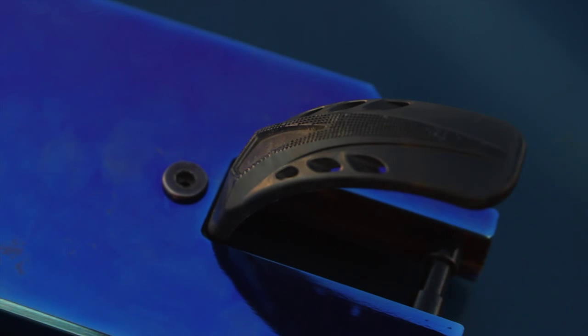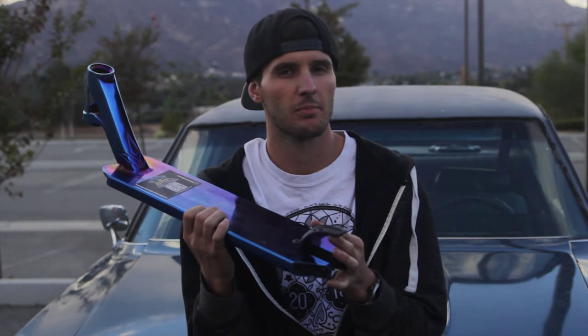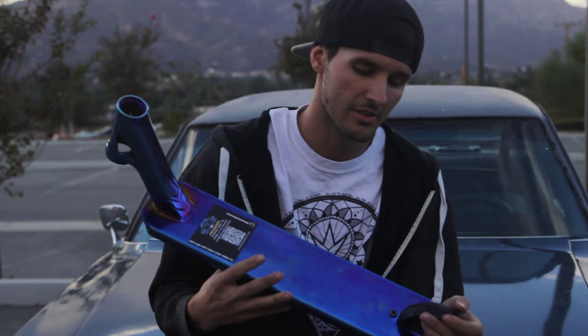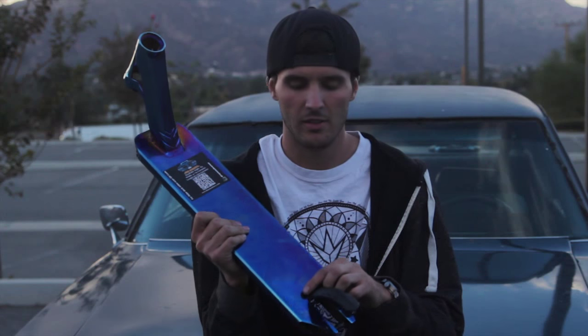The AOS D4 also comes with the new nylon brake. The nylon brake comes with a full-length heat-treated steel base that keeps its strength, but the nylon actually adds a lot of grip and dampens the sound that you would get from a normal brake, while also keeping it pretty lightweight.